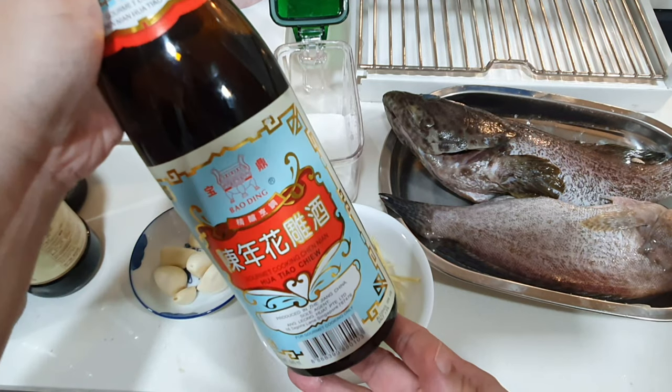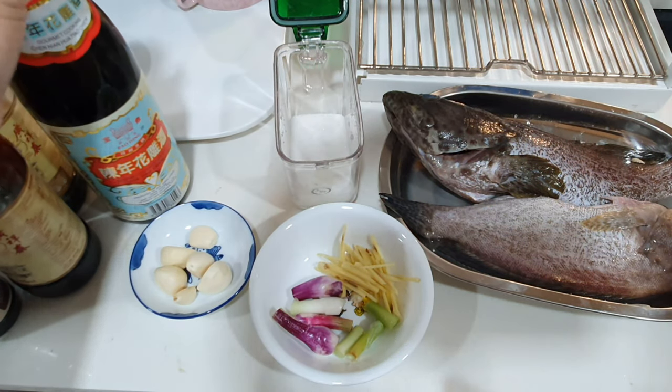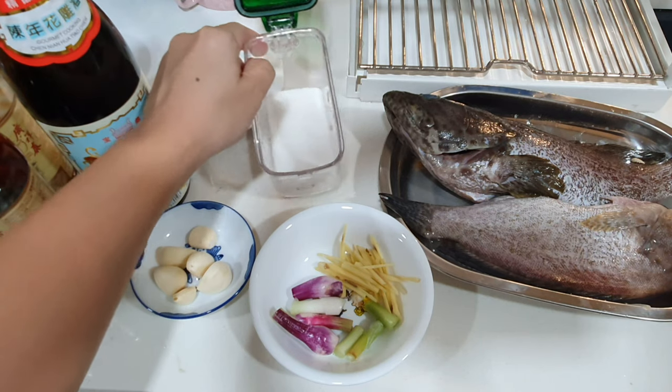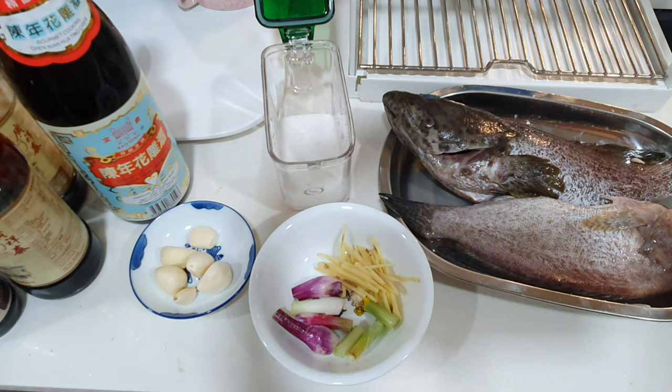And Chinese cooking wine — if you don't like it, you don't need to use it. And some sugar and a little bit of water.